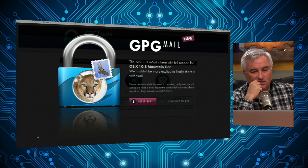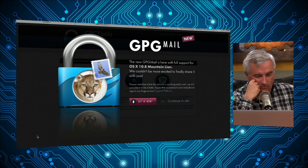Now there's a really easy way to use it on Apple Mail, and I highly recommend it. This couldn't be simpler. It now works with Mountain Lion. It's an open source project, so it comes and goes. This is from gpgtools.org, absolutely free.